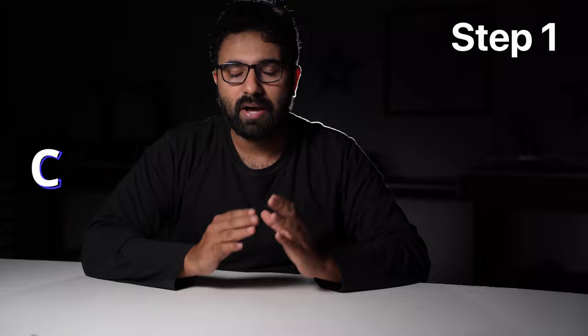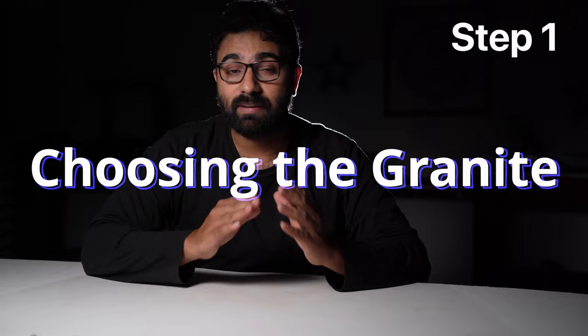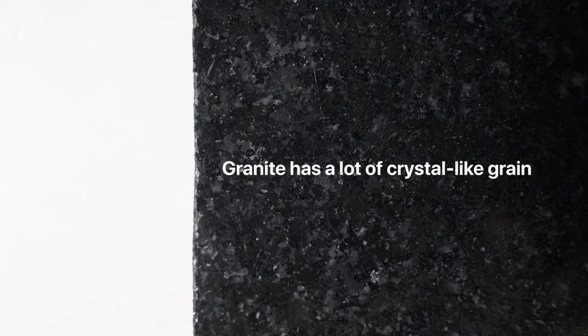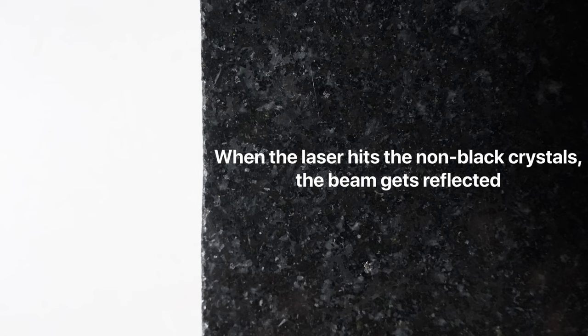One thing you must remember while picking a granite for engraving is to make sure that it is as black as possible. Granite with as little texture as possible would make an ideal workpiece for a diode laser machine. If you look closely, you will see that granite has a lot of crystal-like grain, some of it is not black. When the laser hits the non-black crystals, the beam gets reflected and a lot of energy is lost. So try to use granite with as little non-black crystal as possible.